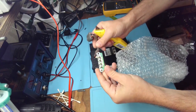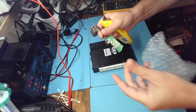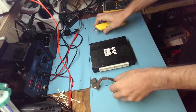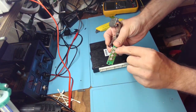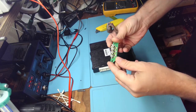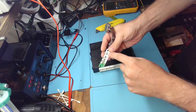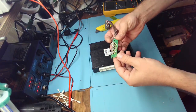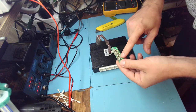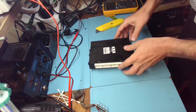So the problem with the airbag is usually on these resistors or these connections over here. Either way, you can just put some fresh solder on it — that will work for a little while. What we're going to do is the same thing: remove the old solder and replace it with new solder.